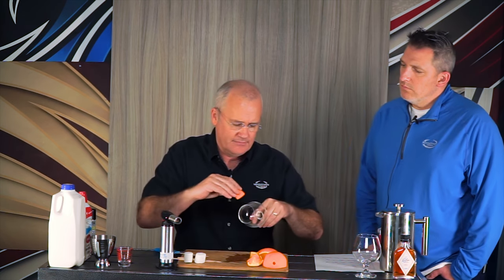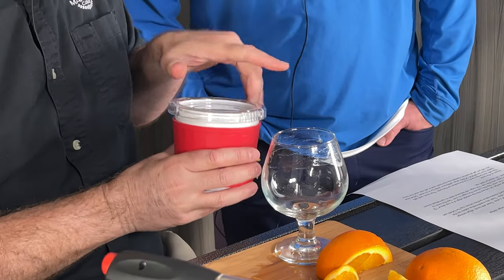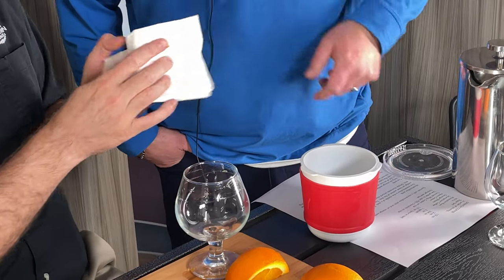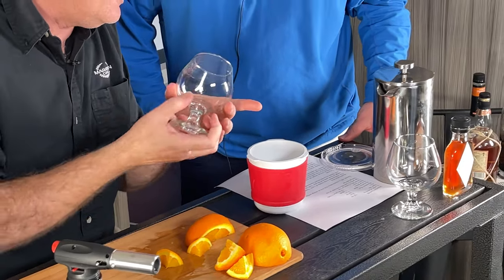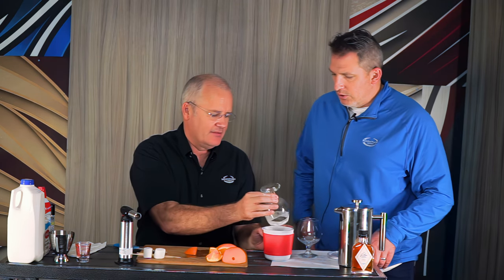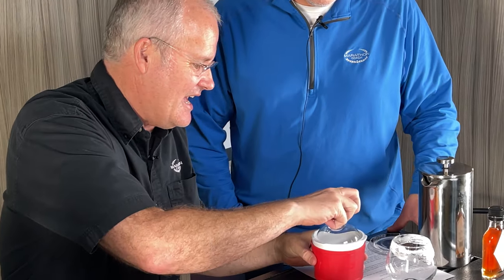All I'm going to do is just rub this orange on the outside of the glass like so. You can use granulated sugar, but I used more of a pastry sugar, which is a little bit finer. I like the finer stuff because it melts faster. So what you do is prep it with the orange peel and then dip it into the sugar.